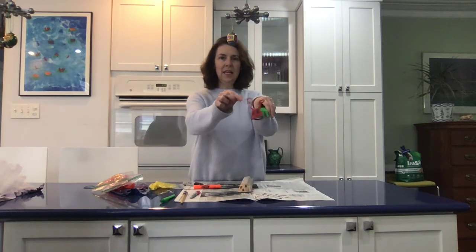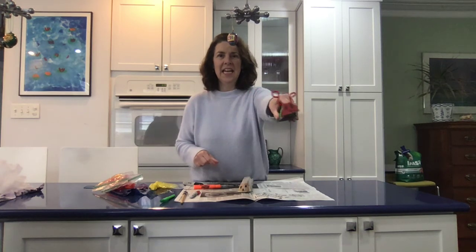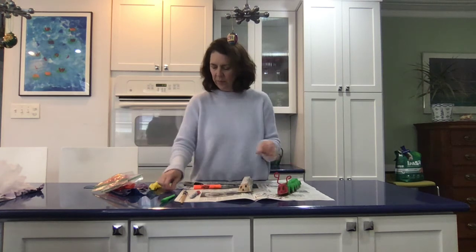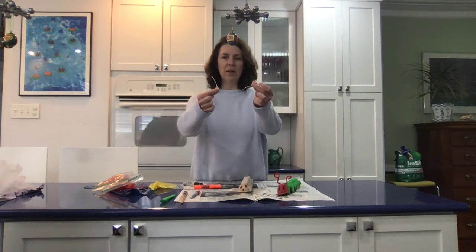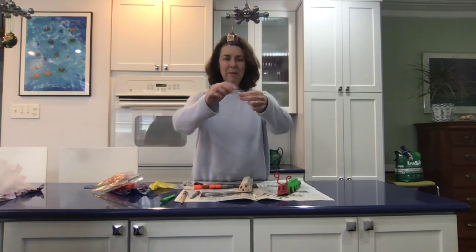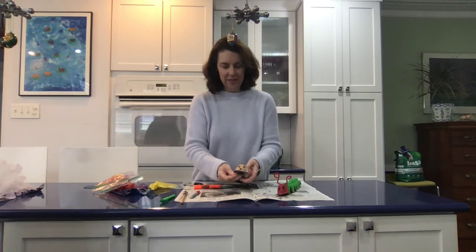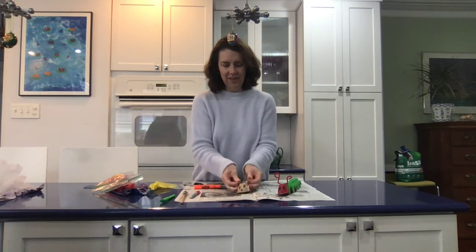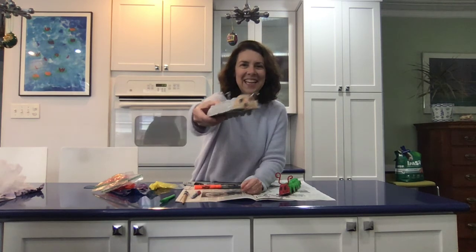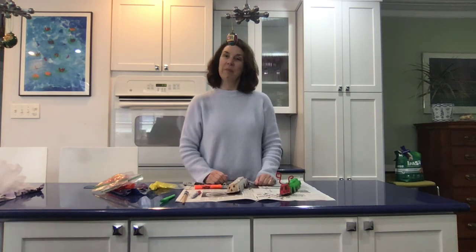Something else I did is I put on antennae. If you don't have one of these pipe cleaners at home, you could use — I found a couple of twist ties from bread and I'm gonna twist those together. One's silver and one's white, but this is a special kind of caterpillar that is gonna have these kind of antennas. So there you go — can you see that? It's kind of silly. It's something fun that you can do when you're thinking about The Hungry Caterpillar.